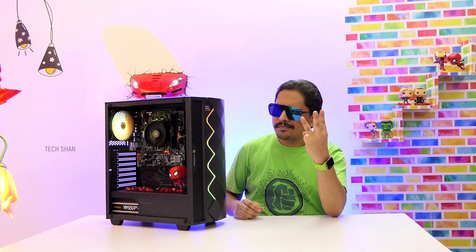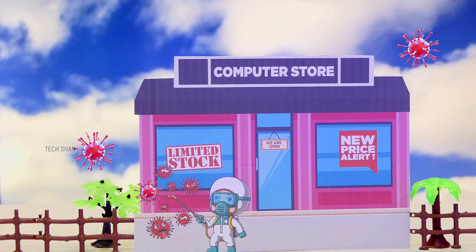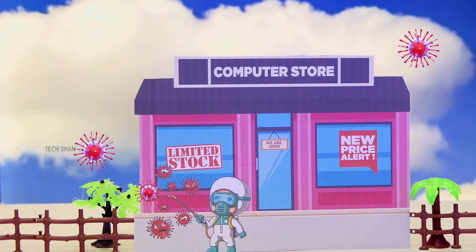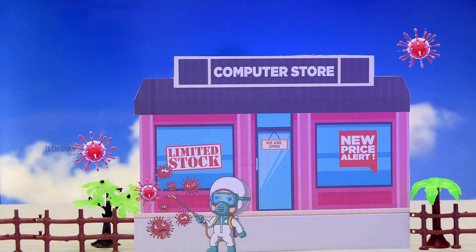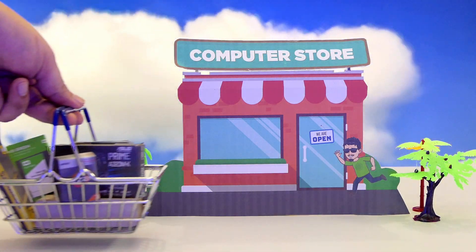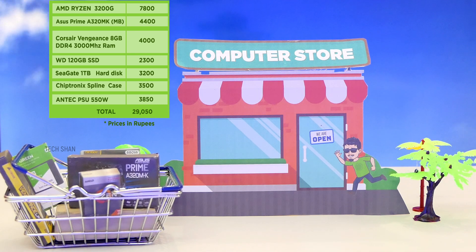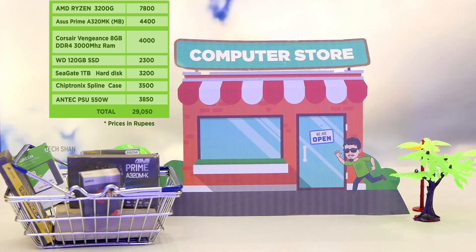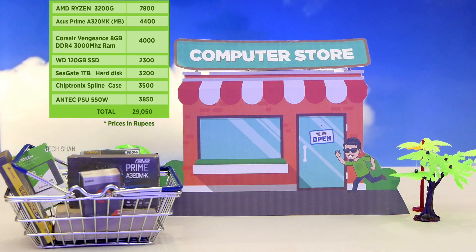But I want you to keep three things in mind. During this pandemic, there's a huge surge in component prices and limited stock availability because of sudden demand due to online classes, work from home situations, etc. This has led to overpricing irrespective of place and parts. Second, I purchased these components from a local store — here is the pricing chart for your reference, however online pricing might differ. I will leave the links in the description. Price might go up and down and it's not in my control, so please understand.